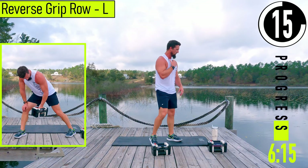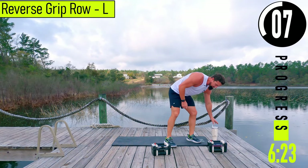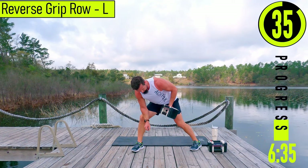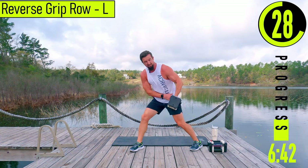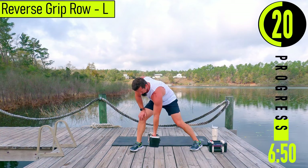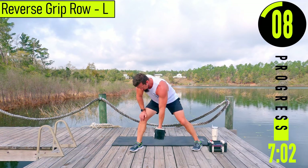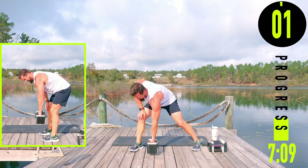We've got reverse grip rows coming up. Palm is going to be facing out away from us, elbow is going to stay tucked. Coming up and back — before I was pulling here, now we're going to come to the outside of that hip. Up and back. You'll feel it right there. Now we've got high rows — reduce your resistance big time. Still bracing the back with the free hand, coming up nice and high, elbow in line with the shoulder. Feel it right in between the shoulder blade and the spine.